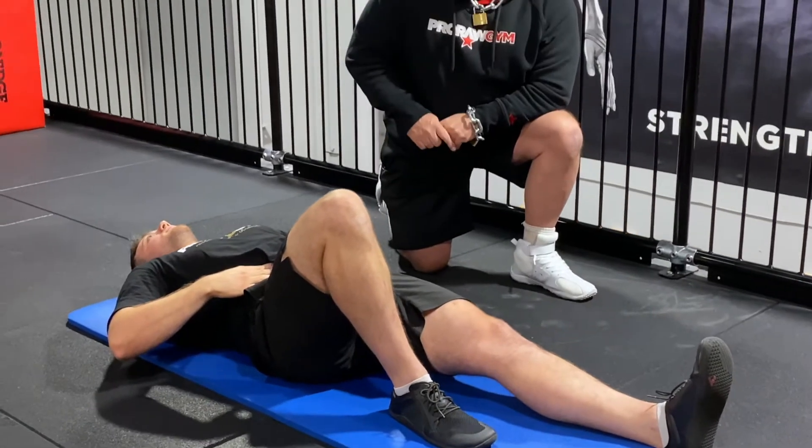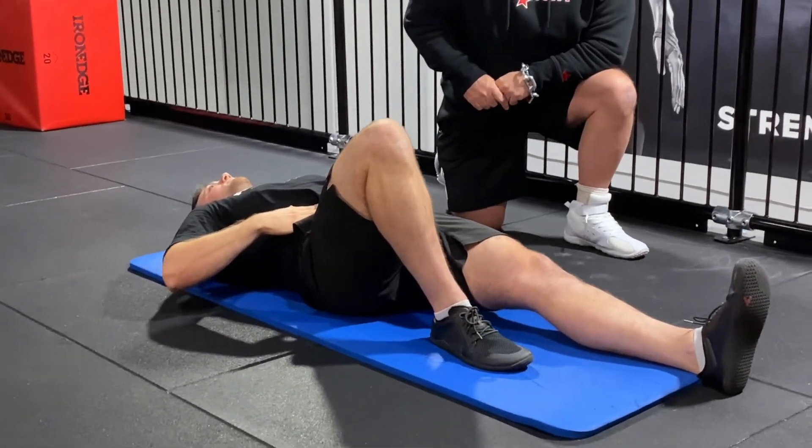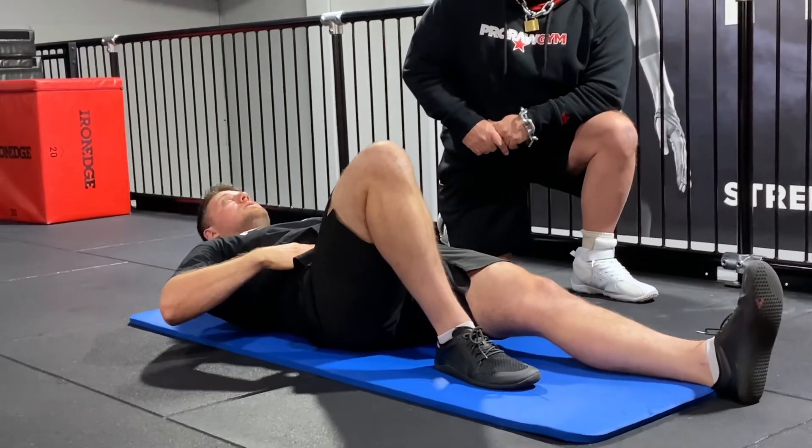We're making sure we do not come up so far that the lower back leaves the ground. Really, it's just the upper back that's going to be doing this. We'll do another one, Zoran — coming up and holding.